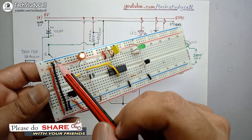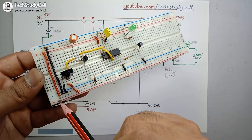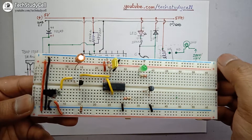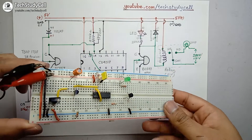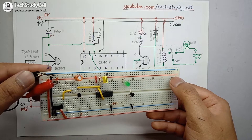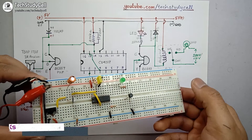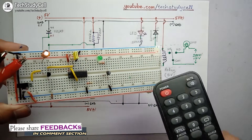I have connected the two negative rails and the two positive rails together with connecting wires. Our circuit is now ready — we just have to supply 5 volts across the positive and negative rail to test it. I have connected the positive 5V to the positive rail and the negative terminal of the DC source to the negative rail. You can use any 5 volt source like a mobile charger.